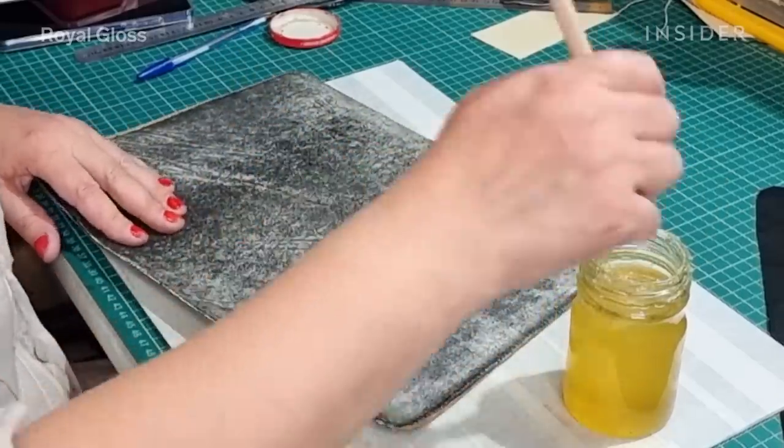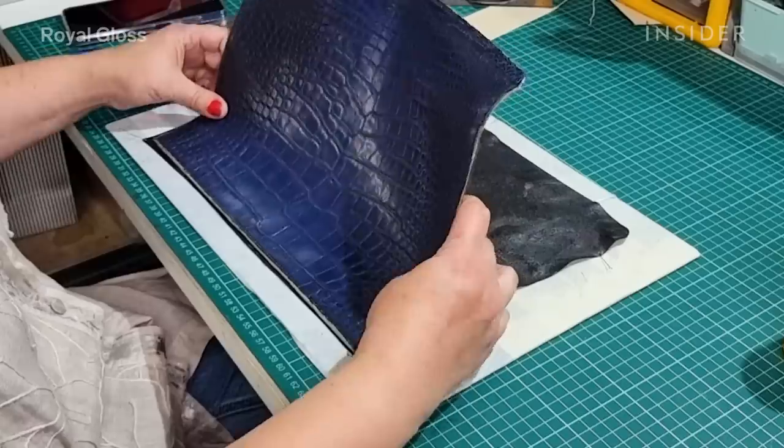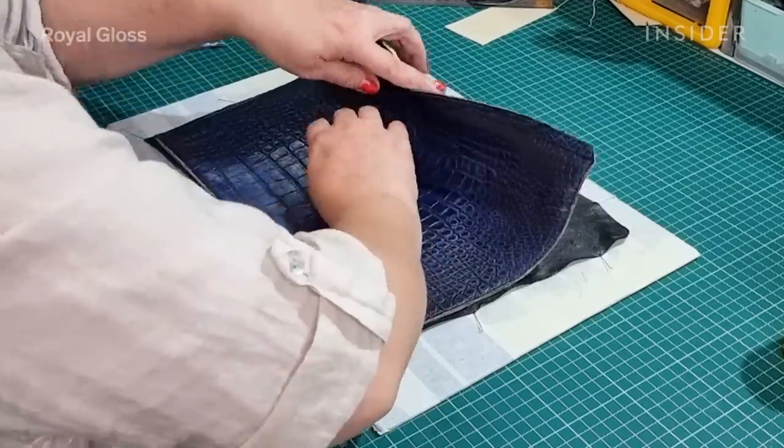The glue that we use is the same that the manufacturer uses, and it has a very strong bonding.